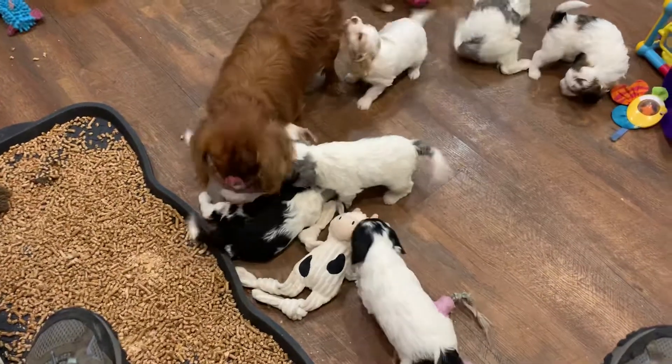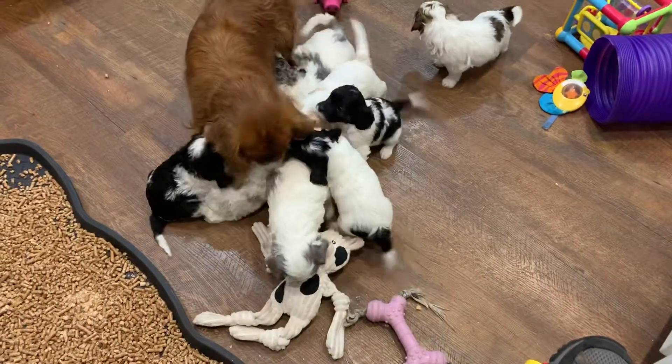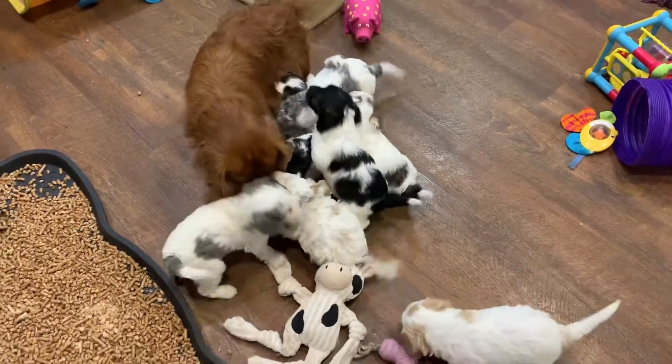We're introducing them to another dog that's not Mama, just to give them a different view of another adult dog. Hopey is the best for this because she usually loves the puppies unless they start really annoying her.